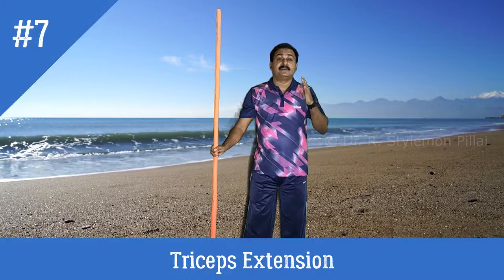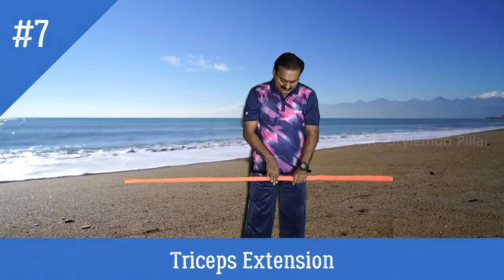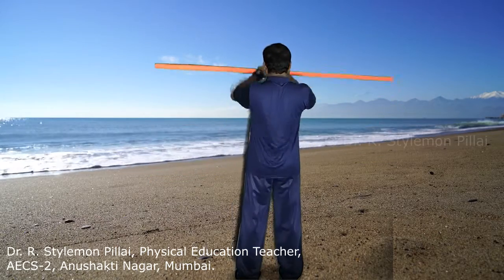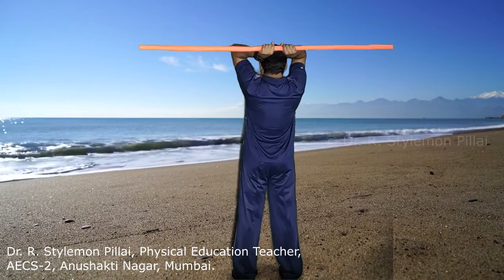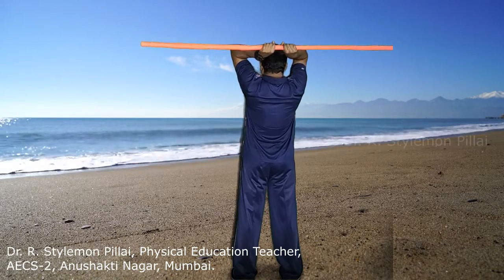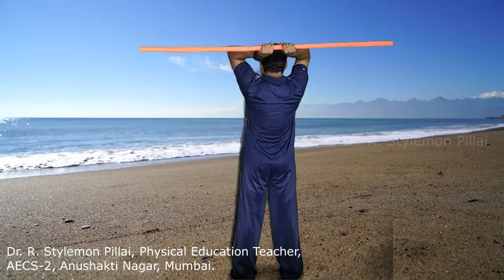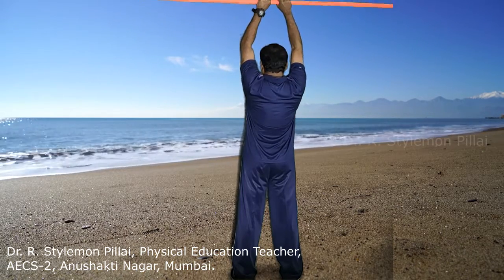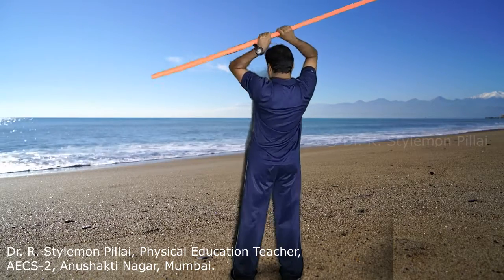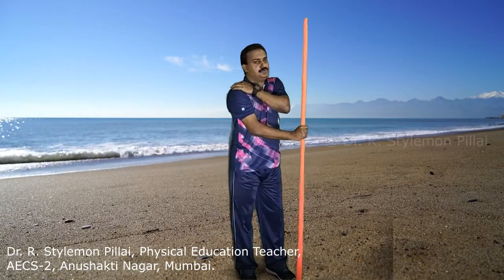The next exercise is triceps extension. Use an overhand grip with the distance between arms closer. From here, slowly bring your hands so that your elbow is pointing up and closer to your head. Extend your hand upward and slowly bring it down — the head carriage should be relaxed. Extension should be quick and bringing it down should be slow. The major muscles strengthened are the triceps and shoulders.